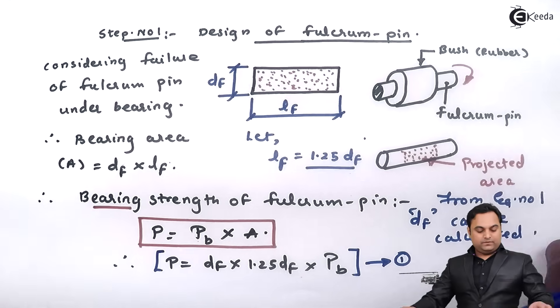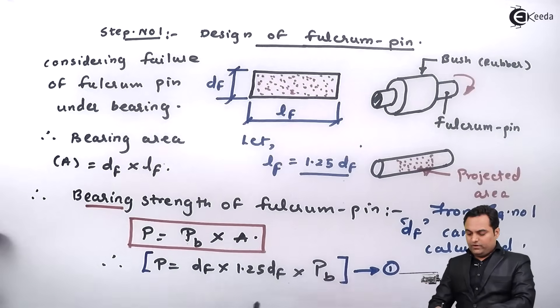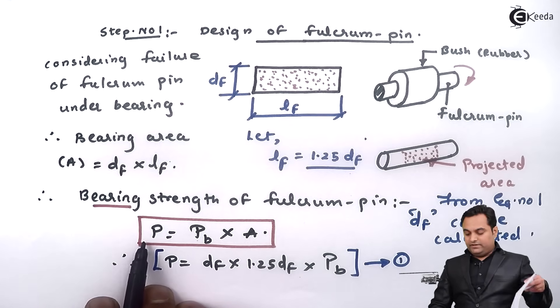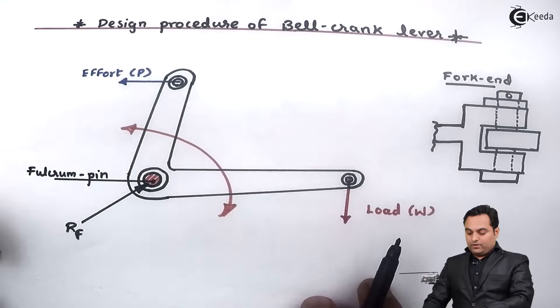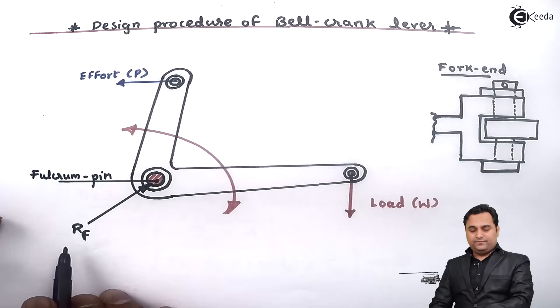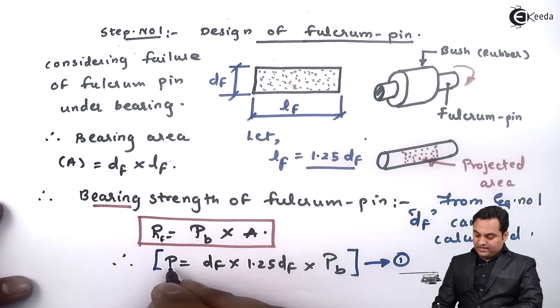One important note: when designing the fulcrum pin, the load to use is the reaction at the fulcrum, denoted R_F — that is the load coming onto the fulcrum pin.